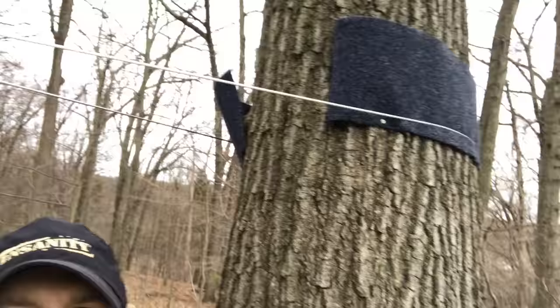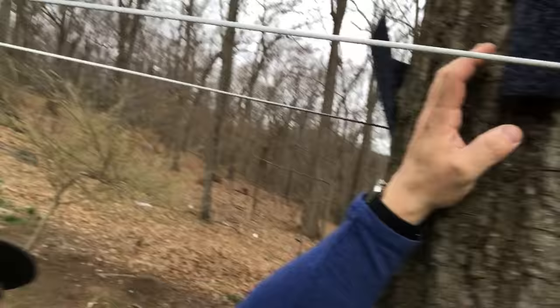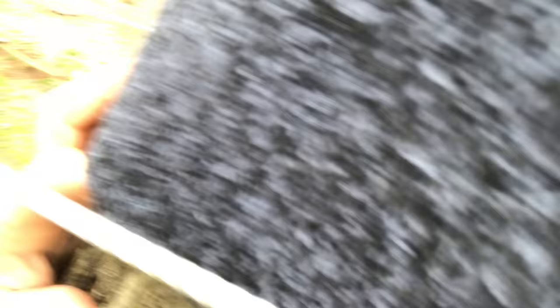The cable goes up around the tree, and I put on a tree wrap to protect the tree — it's just this material here. The rope goes around it. It wasn't too bad to install. If you come up, there's the line.